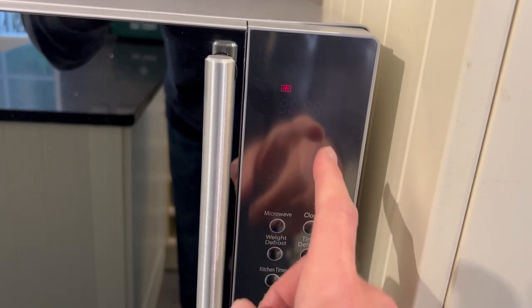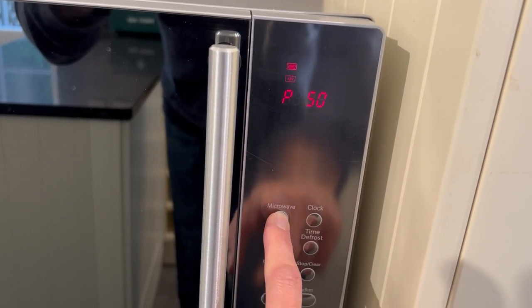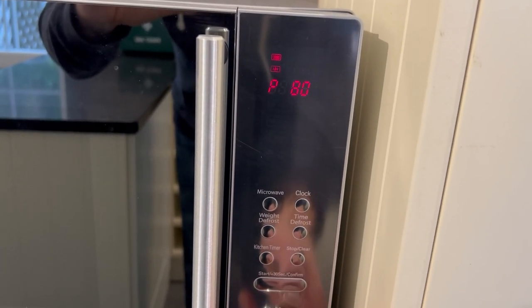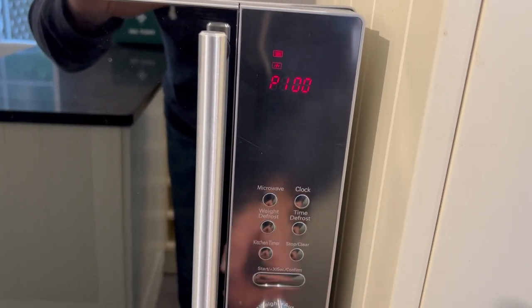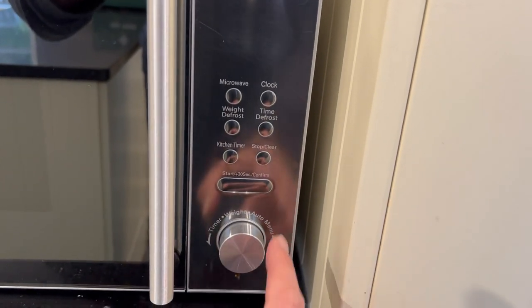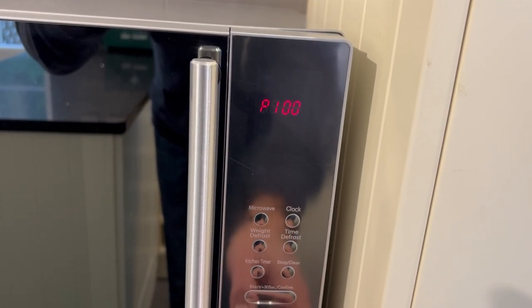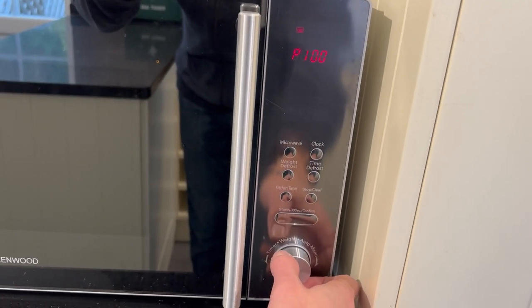To use the microwave, just push the microwave button — that will select the power. This is 100; if you push it again it goes down to 80, 50, 30. You can also use this dial here, turning left and right to change the power. Once you've confirmed the right power setting, just push confirm — this will lock it in.